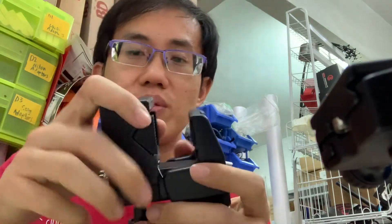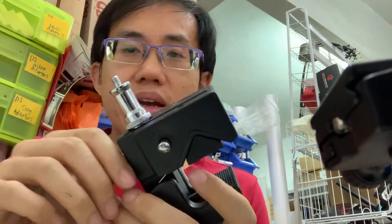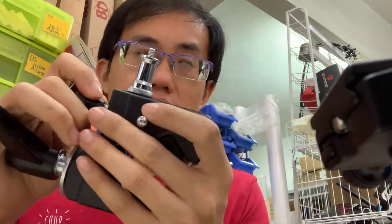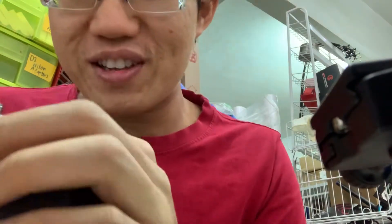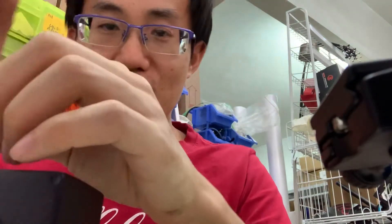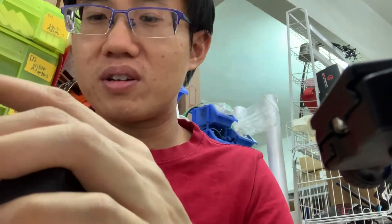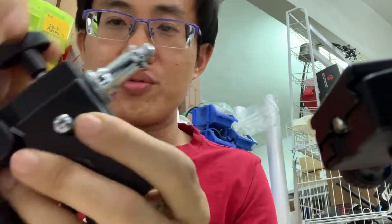Okay, so this is the heavy duty one — this is called a G-clamp. I just took it out from one of the displays for my lights. Since our showroom is now closed, we can sell this.